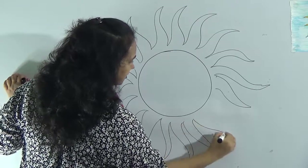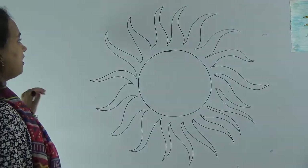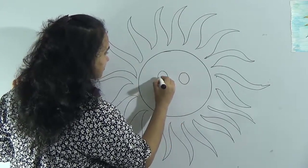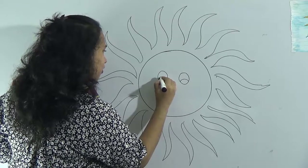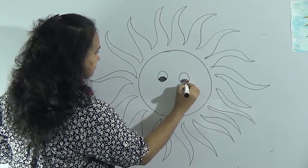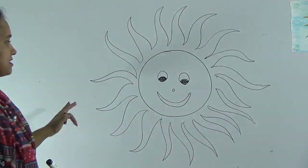Give the curve lines and join each other. Now make a smiley face, because we know that the sun always smiles. Add the nose and the smiley face — like your face. This is the sun.